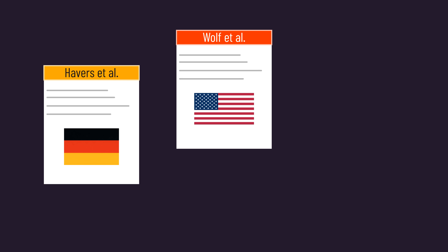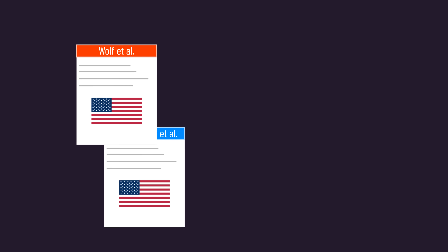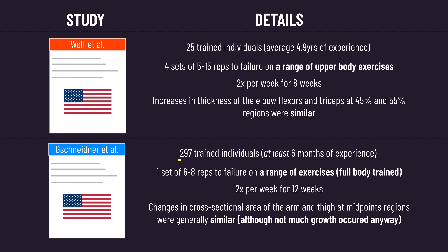As for the three studies on trained individuals, we already know the findings of the new one. But the other two — including one with quite a large sample size — tend to find similar growth between a full range of motion and lengthened partial. Perhaps importantly, these two studies only examined growth around the mid-regions of a muscle, so we're left wondering how distal growth may have looked.